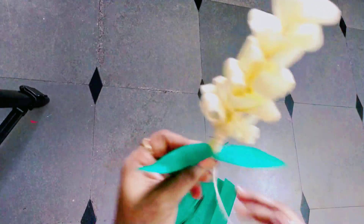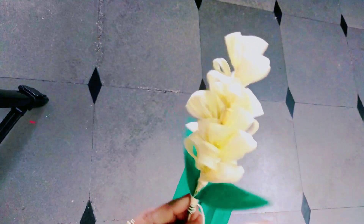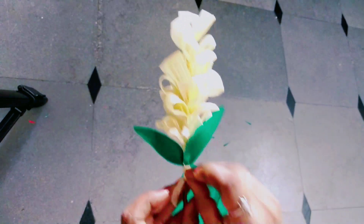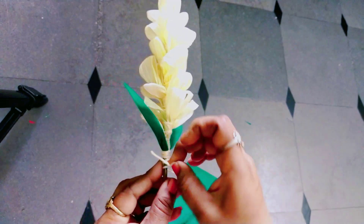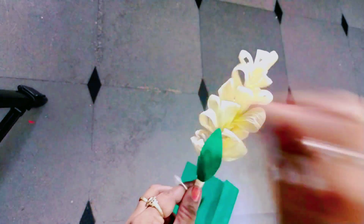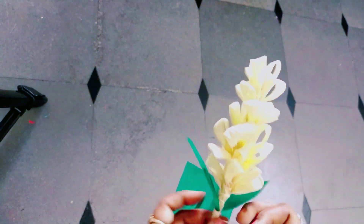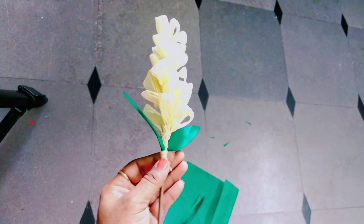I will attach the leaf to the flower. I will attach the leaves across and then cut the thread at the end.